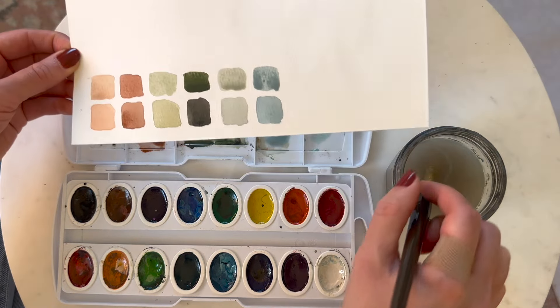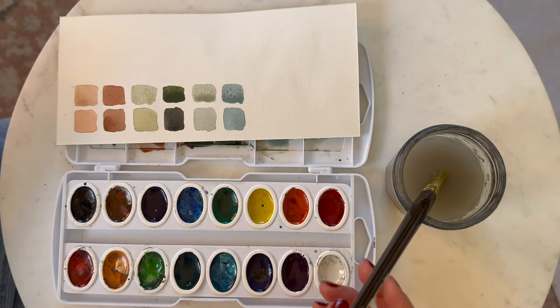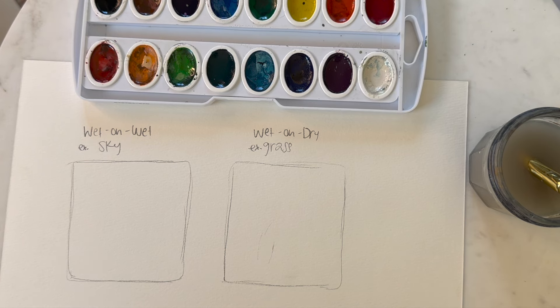Go ahead and give these color swatches a try. I definitely recommend, if you're a new artist, finding a palette that you love and using it consistently for your paintings — that will really give a style to your art. Now let's take a look at the different techniques we can use.